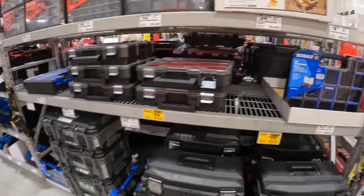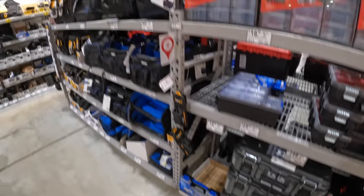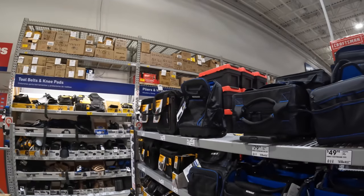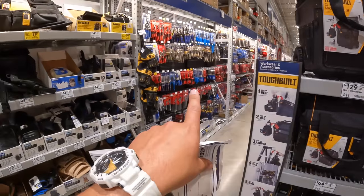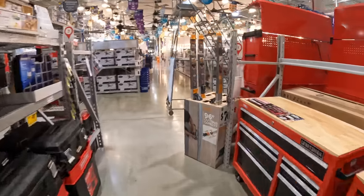I'm disappointed that the Flex storage stuff isn't here — I just want an individual unit. I always look up to see if I can spot Flex, because you can see DeWalt everywhere but never Flex. Next time we come to Lowe's we're going to get into the hand tools hardcore and check out all the tags. But let's look at gloves really quick.